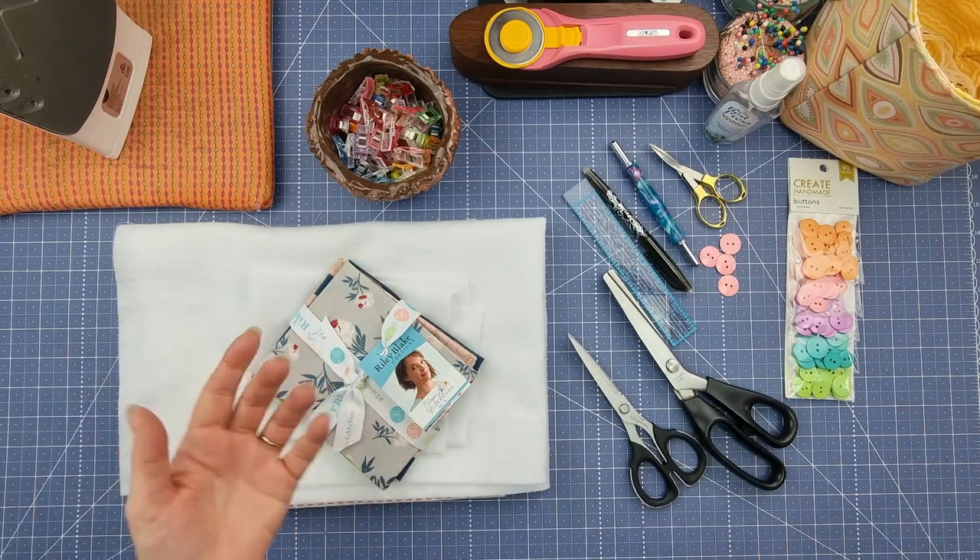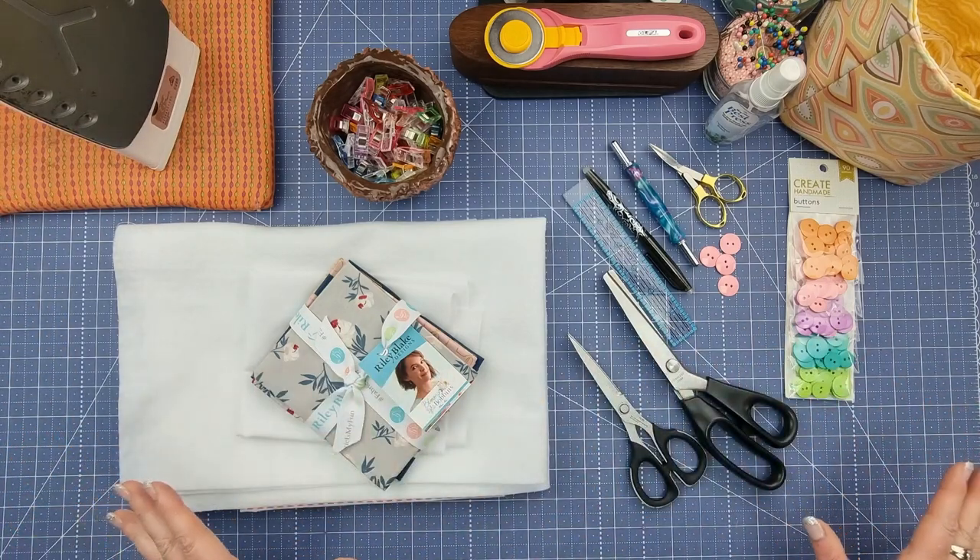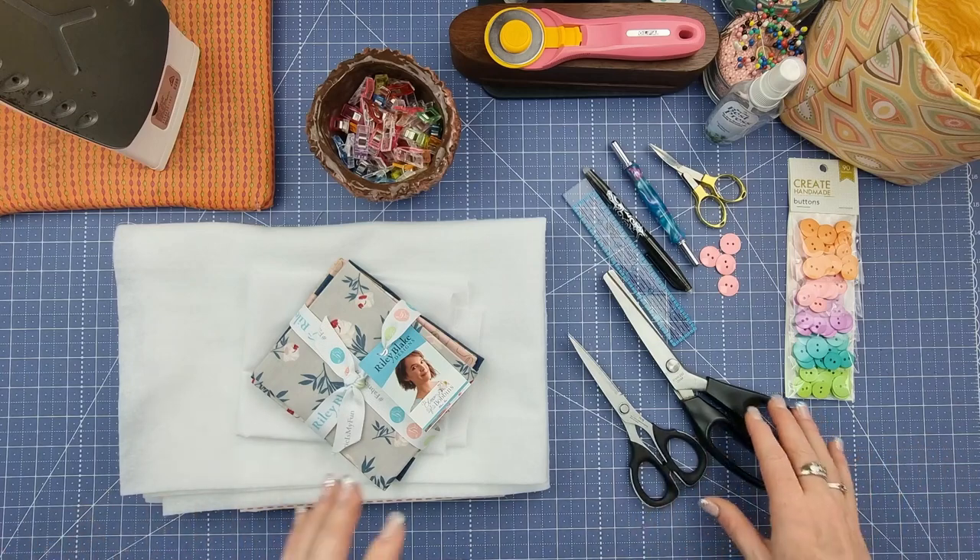You're also going to need your ironing pad and your working sewing machine. I'm going to get all of this out of the way and then we'll talk about the fabrics we're going to need.